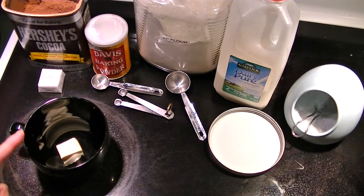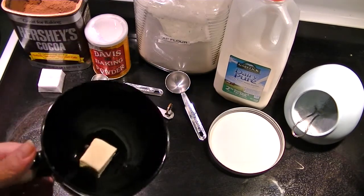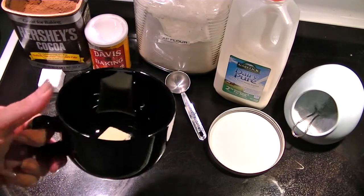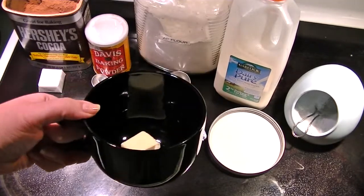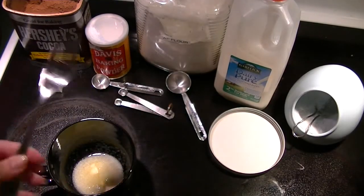So I'm going to make a cheater microwave lava chocolate cake. Starting off with a tablespoon and a teaspoon of butter, which I'm going to microwave until it melts. Everything is going to be done all in one mug — it needs to be microwave proof. The butter is melted, I'm going to use a fork to mix it.